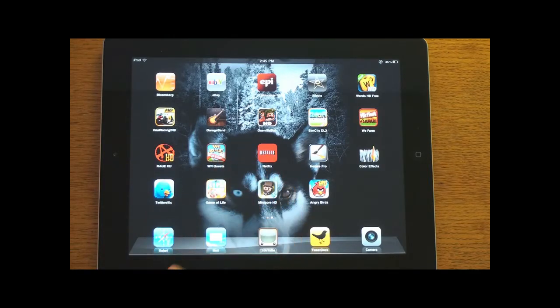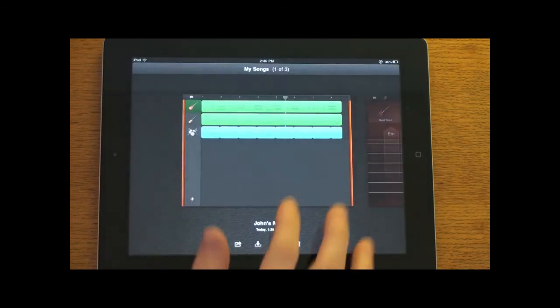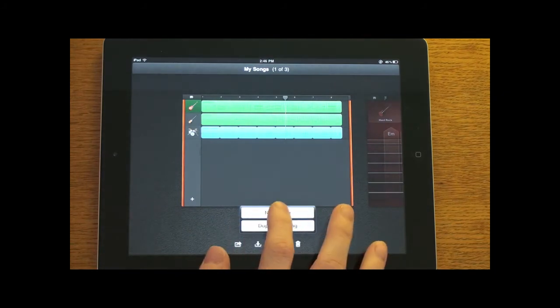John here, and today I'm going to give you a demo of GarageBand for the iPad. Take a look at this video, and at the end there's going to be a little sound bit that I put together on the iPad in GarageBand, so let me know what you think. I'm here with my iPad 2 and let's load up the app and create a new song.